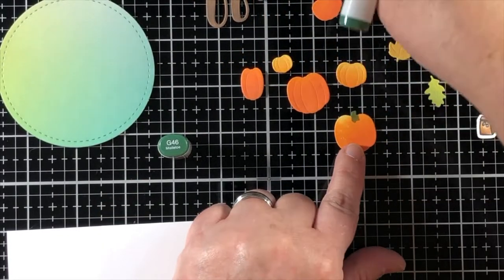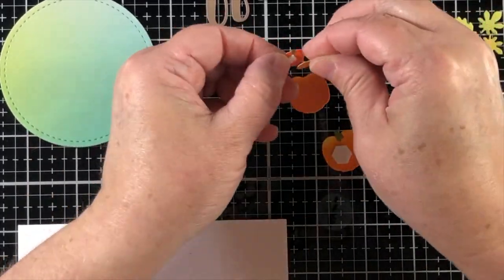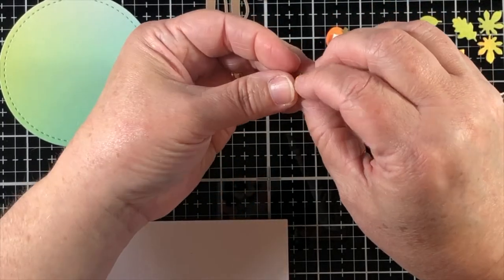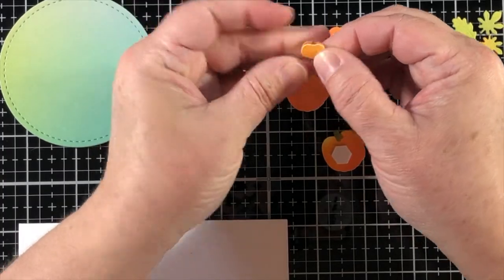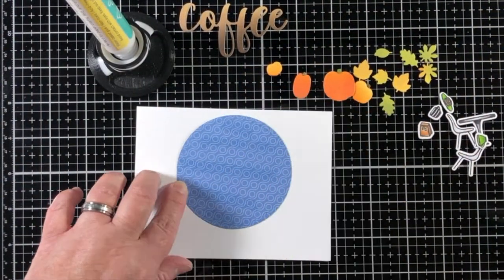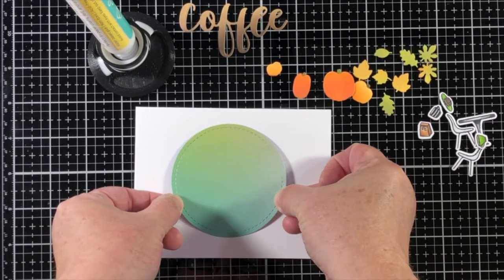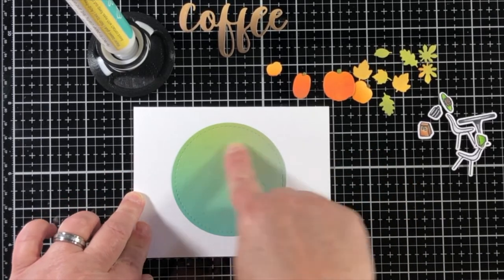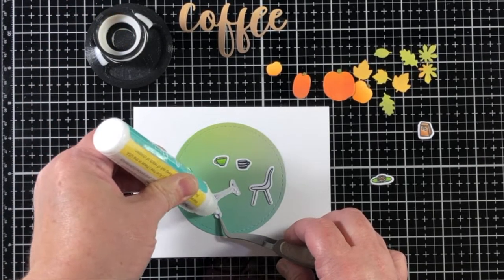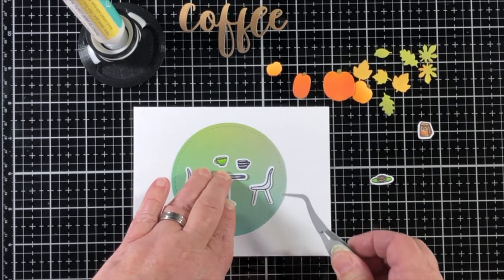These dies for the pumpkins each come in two pieces. There's a bottom piece that has the pumpkin stem, and then the piece that goes above it has some little score or etch marks that you lay on top and it can give you dimension. You can also just glue them down together and it'll give you a different look. They are really a great size to be featured on anything.